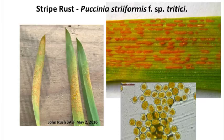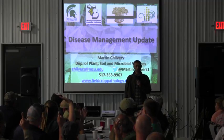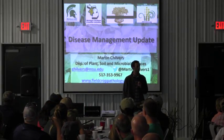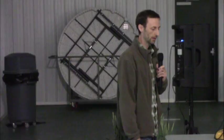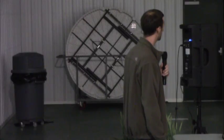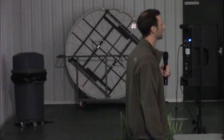As Martin mentioned, stripe rust was a really big issue this year. About 40-odd percent of you saw stripe rust in some of your fields or neighbors' fields. So it's patchy, but in some fields it's really quite bad. The timing of when it came in was much earlier than what we normally see.